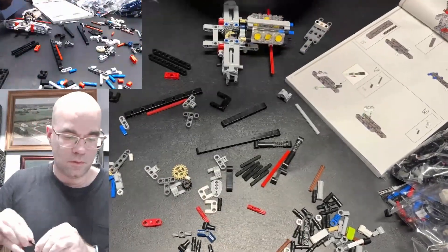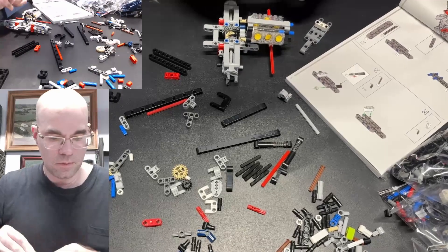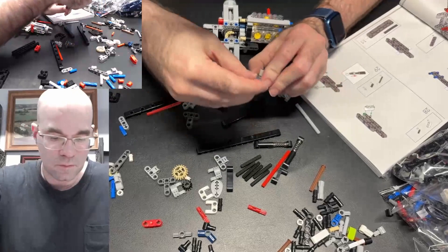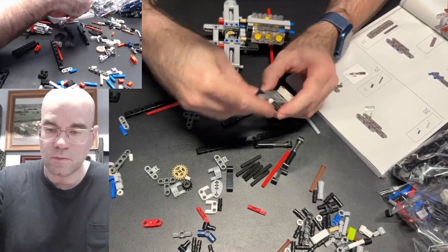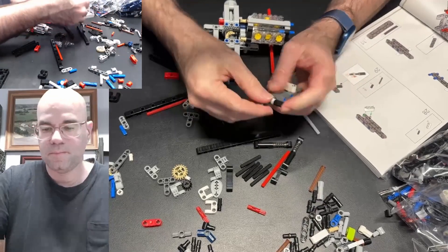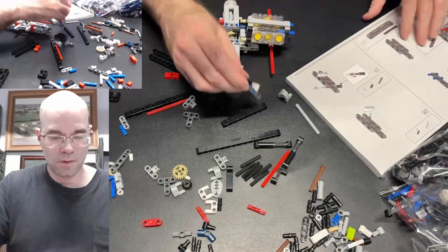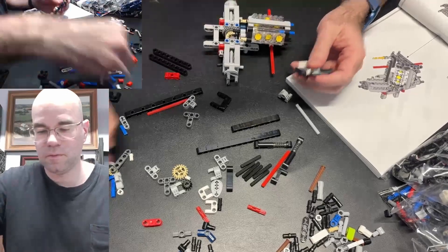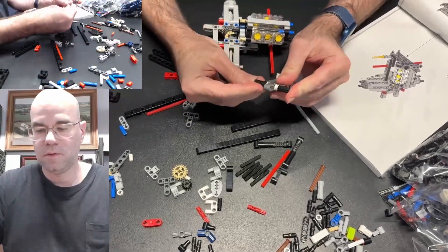Okay, put a collar on here. Take this — that's right there — and a collar on the other side. Okay, then on that side.